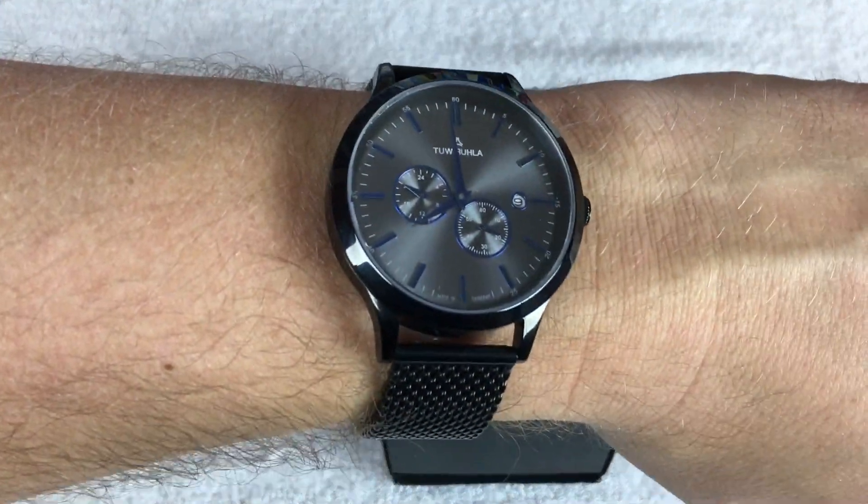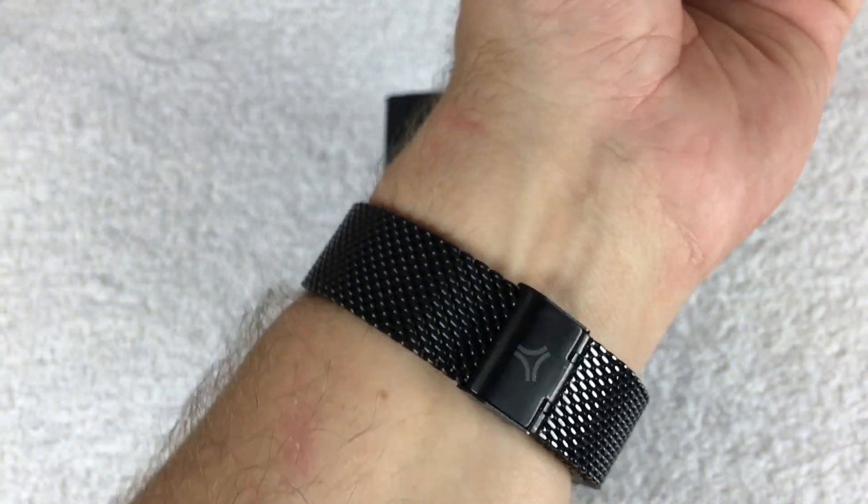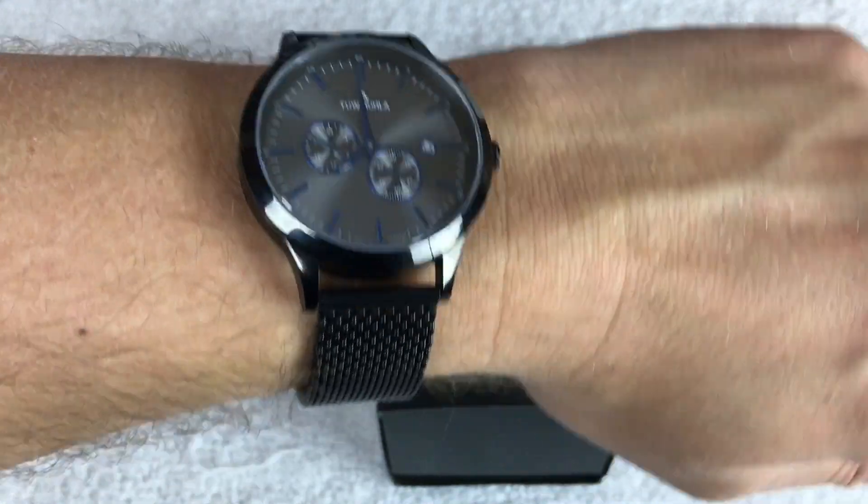Before we get to that, you'll see that I am wearing that TUW Rula 1892 automatic. This was one of my watch gang black watches, and it still actually gets quite a bit of wrist time.